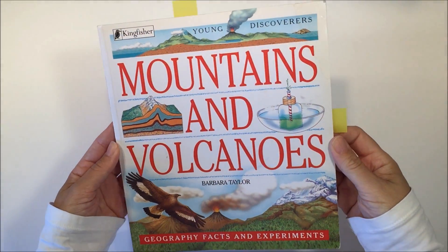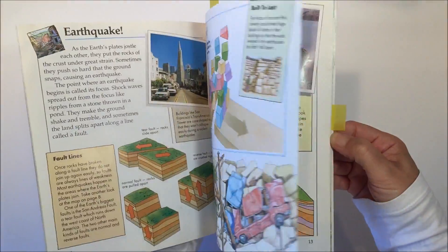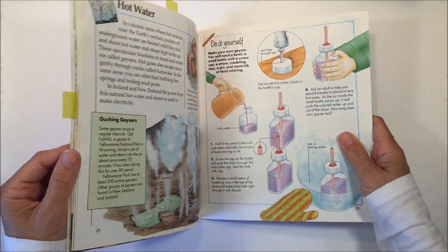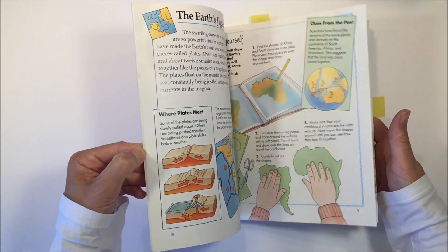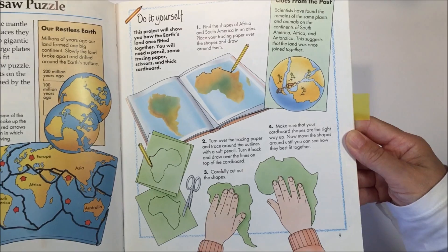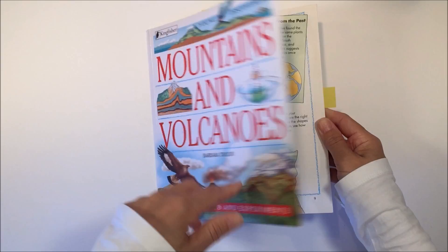Hello everybody! We are using this book called Mountains and Volcanoes by Barbara Taylor as inspiration for our geology unit. We really like this book — it's really nicely written, very easy to read, with beautiful illustrations, and it has a lot of projects in it. Today we're going to work on this model of the ancient earth and the supercontinent Pangaea.